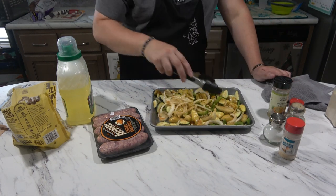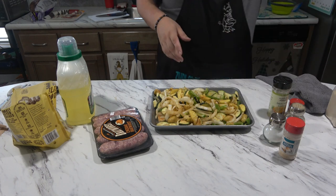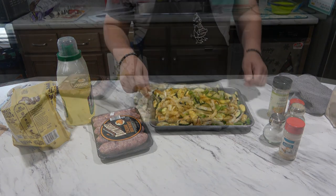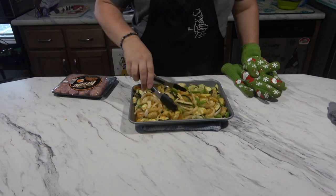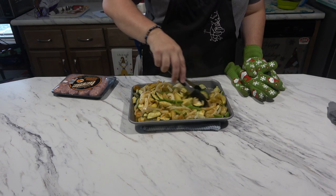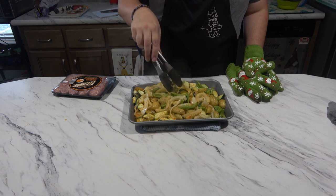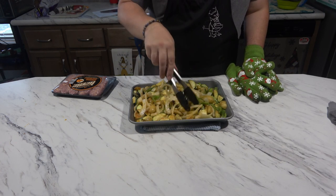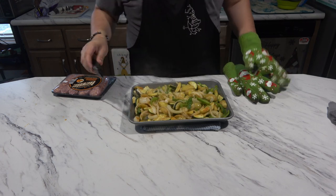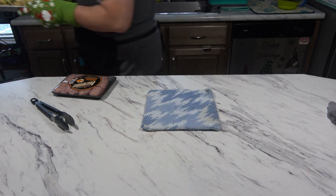I'm going to pop this in the air fryer at about 375 for 15 minutes, then add the brats and do another 15 to 20 minutes. Alright, so it's been 15 minutes — I'm going to mix it around. The potatoes are still a little hard, so I'm going to mix this around and pop it back in there and wait until they're a little softer, then cut our sausage.